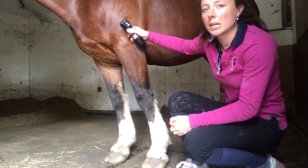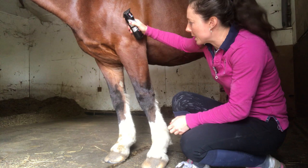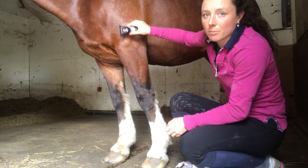I'd already turned the clippers on just before I started the camera, standing near him just to make sure he's fine with the sound. I'm going to start with his legs because that's the bit he really doesn't like, so if I do those first before he gets fed up, and then do his face and then his body, it shouldn't take me too long. I basically turn them on first, make sure he's happy with the sound, and then press them up against him before I start.